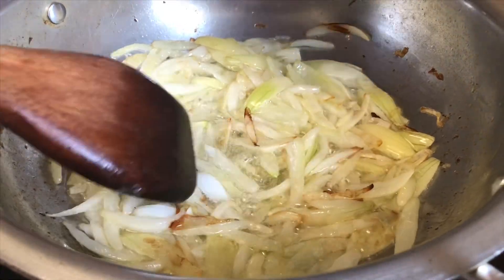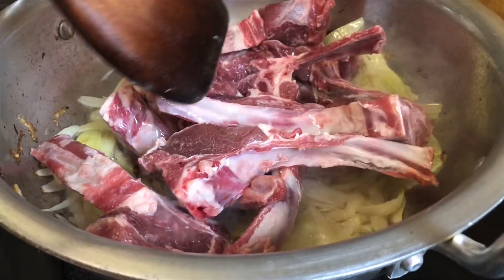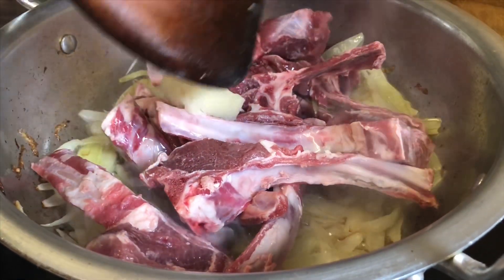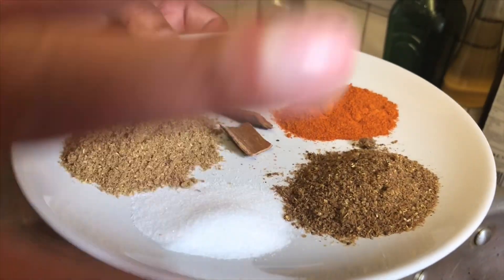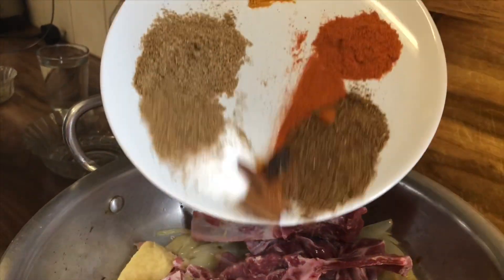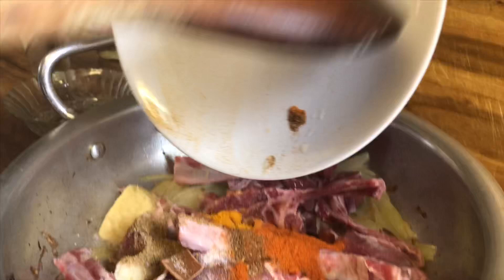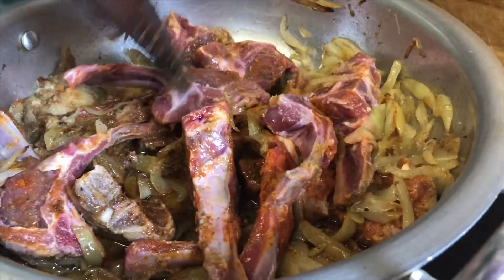We're now going to add our lamb chops. At the same time we're adding our ginger and garlic — we've got frozen ginger and garlic this time, one tablespoon each. Salt is also one tablespoon. Everything is one tablespoon. Look at the amazing colors — I love the colors of Asian spices. Now we're going to add all those in with the lamb chops.